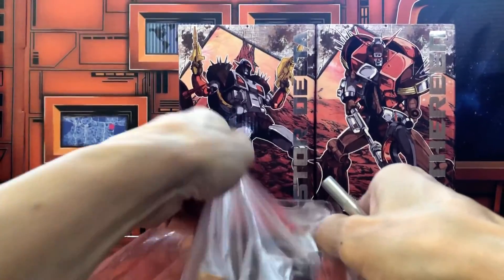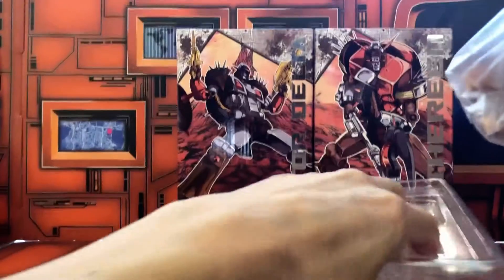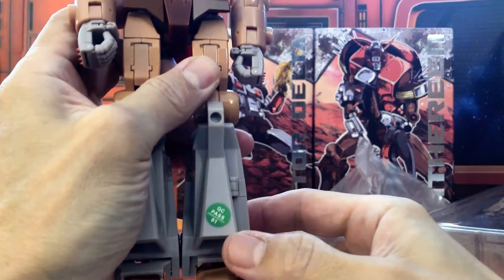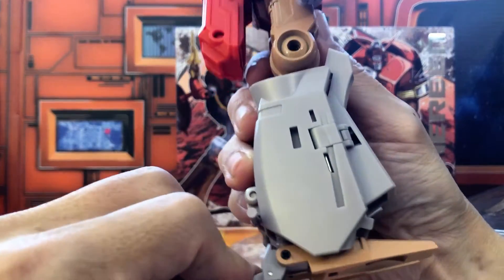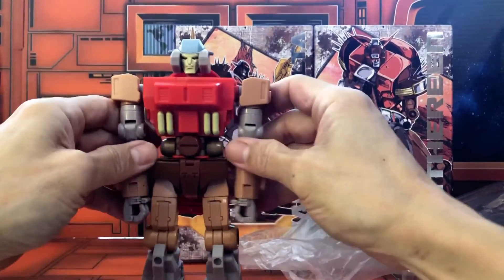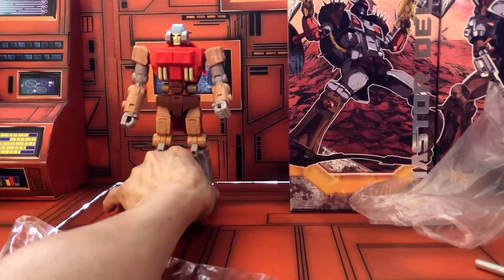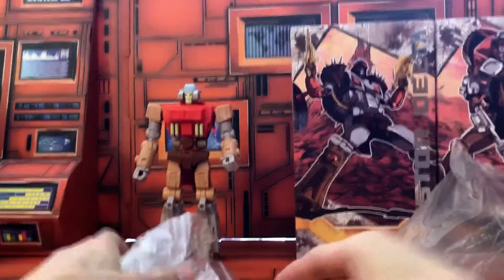Now take it out of the clamshell. Yes, I like how there's no tape on here — it's a bit easier just to open up. And now let's take a look at the figure. I already see something kind of interesting — X-Transbots copying Fans Toys with their QC sticker. Let's just make sure we got this all set up so he can stand without any armor or his accessories. Let's kind of put his accessories here, with his bio and instructions underneath.